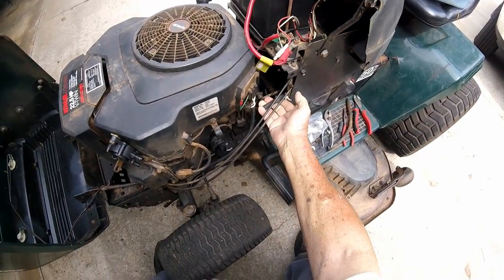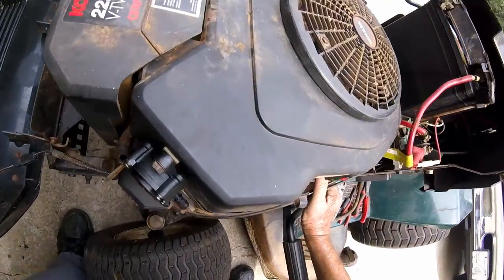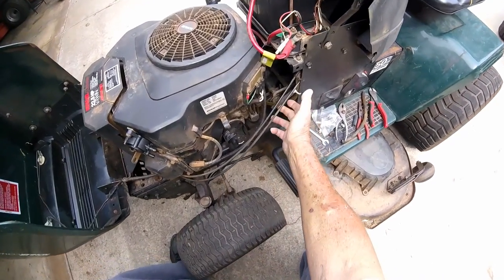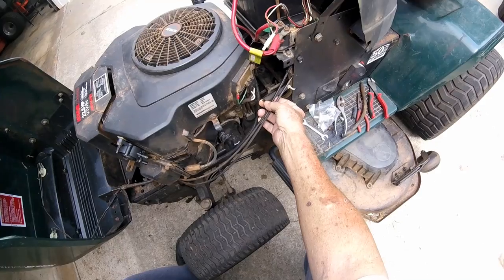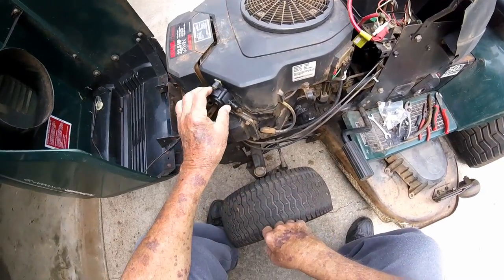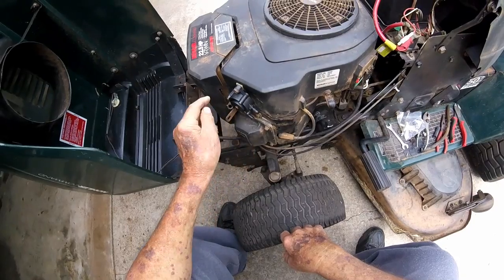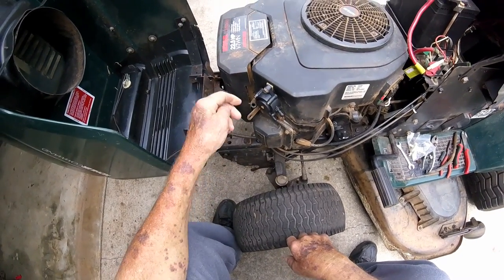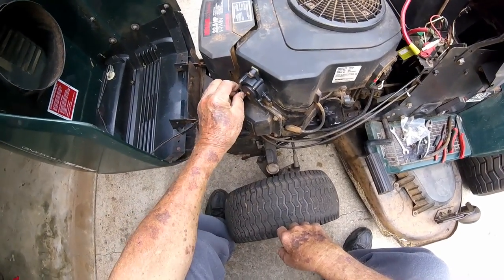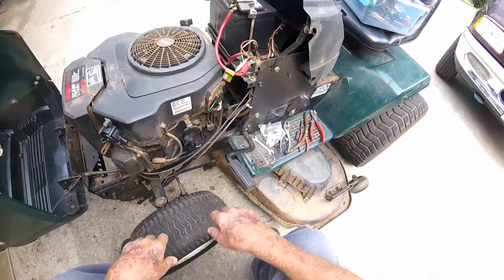The fuel line coming from the gas tank that I hooked up, I've got it coming out right here. I secured it with a zip tie. I think I got it where it won't rub on any of the levers and stuff up under there. We're going to put a fuel filter here and another line on the other side of the fuel filter coming to this intake on the fuel pump right here. This hose here goes down to the carburetor.